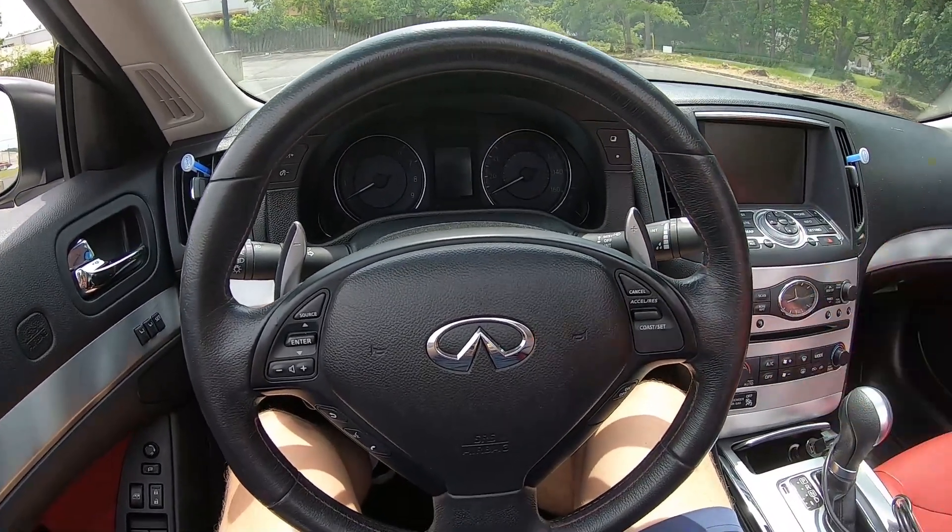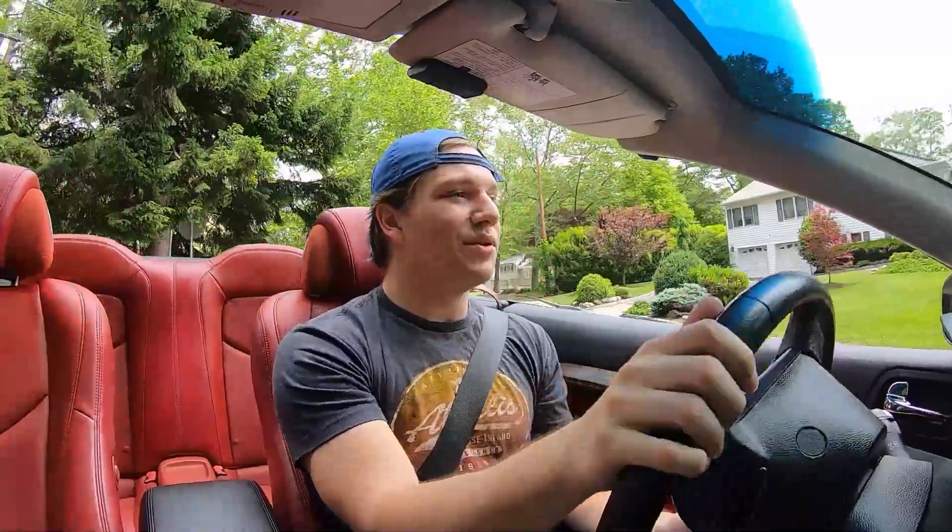Now I'm actually driving the 2015 Infiniti Q60 IPL and launching it — yeah, this is a fun car. The first thing I notice is the suspension is very tight; you can really feel those aftermarket springs. From factory these Infinitis are already pretty good handling cars, but coming from my 2008 Mustang with its live rear axle, you can definitely tell the difference with the independent rear suspension — it just eats up bumps.